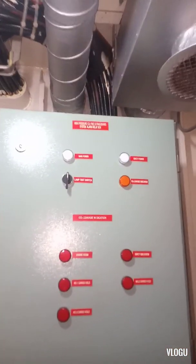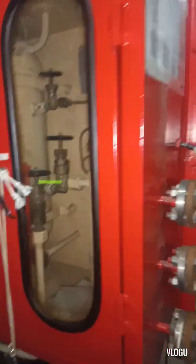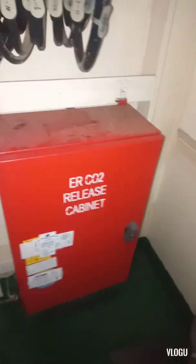Now we are here in the CO2 room. This is the CO2 control panel, and these are the quick-closing valves for engine room CO2 release cabinet.